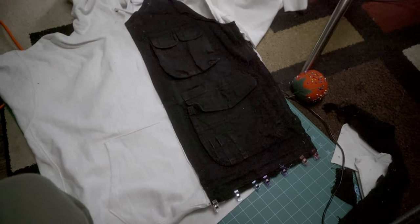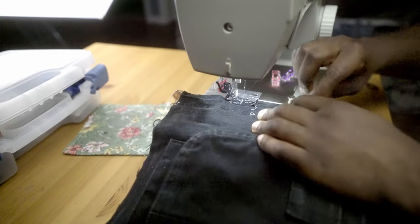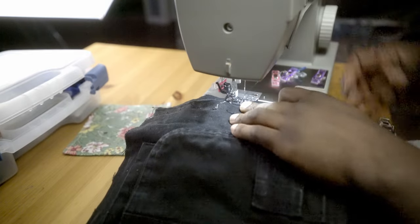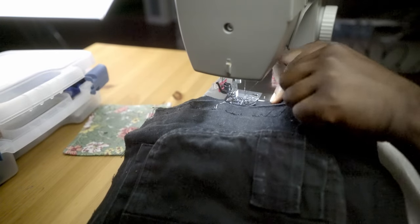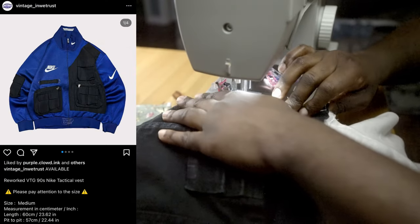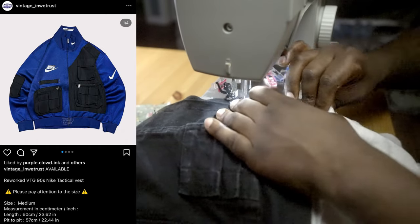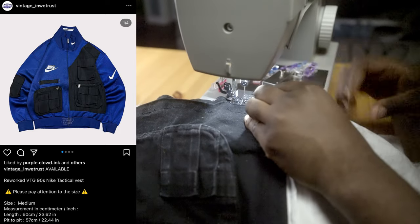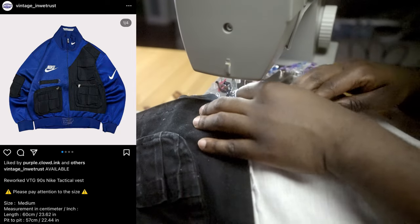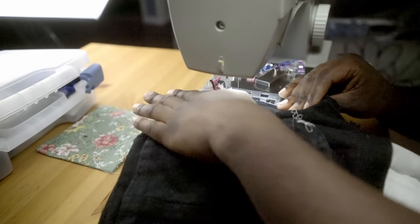Now I'm putting the vest on and getting ready to sew the vest onto the hoodie. This concept was inspired by an Instagrammer who had this amazing vest hoodie. Ever since I began my sewing journey, I've realized just how authentic and amazing people are at making clothes. I'm just astonished by how much talent there is in this world.